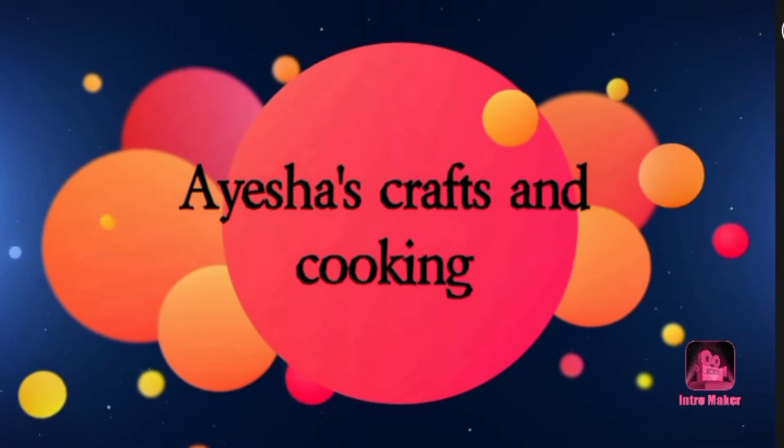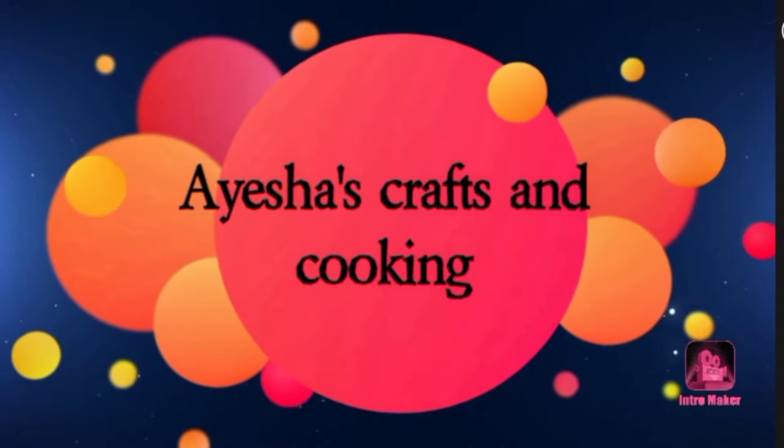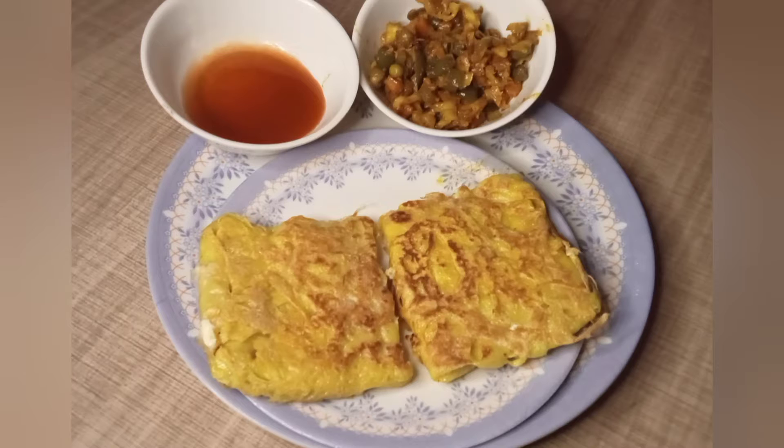Hello friends! Assalamualaikum! Welcome to Isa's Crabs and Cooking! In our kitchen, we are very special. How are you doing? This is a very tasty recipe.